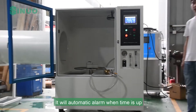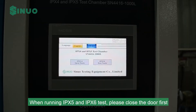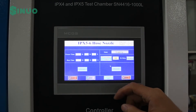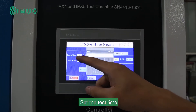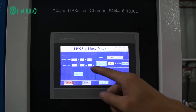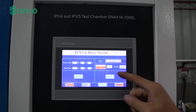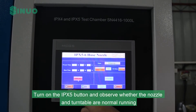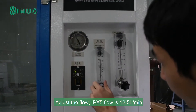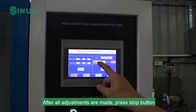The test will automatically alarm when time is up. When running the IPX5 and IPX6 test, please close the door first. Enter the IPX5 and IPX6 control screen and set the test time. Then turn on the turntable and select the rotation mode. Turn on the IPX5 button and observe whether the nozzle and turntable are running normally. Adjust the flow — IPX5 flow is 12.5 L/min. After all adjustments are made, press Stop.